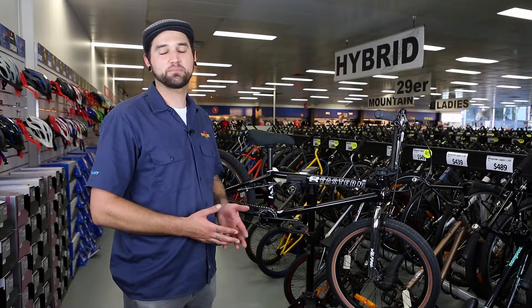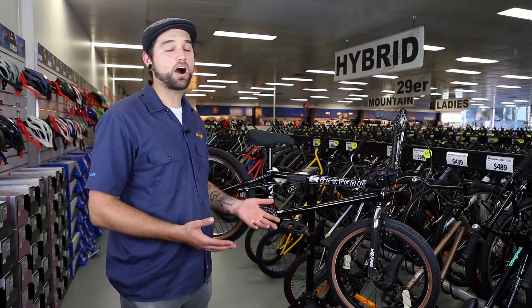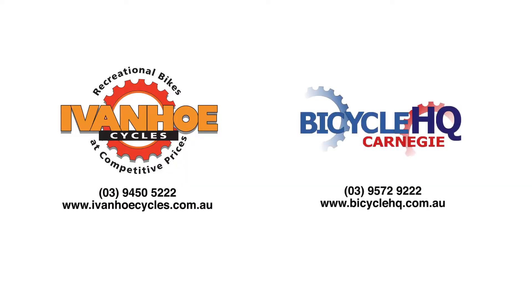This is basically the perfect bike for anyone who wants to get into or get back into BMX and wants high level componentry at a budget price.